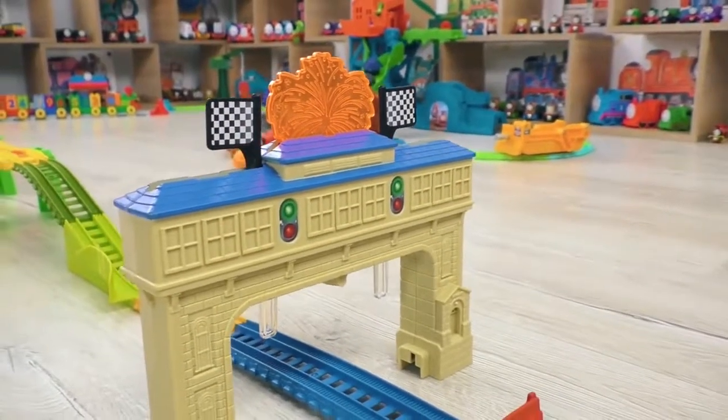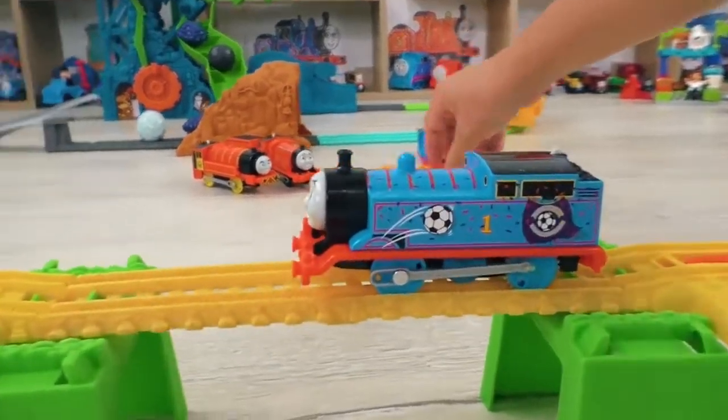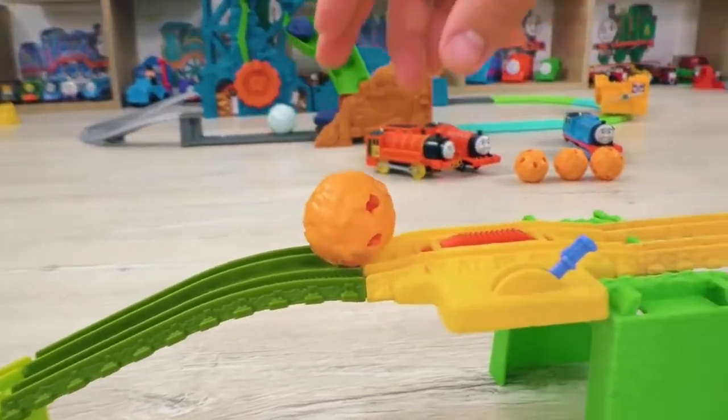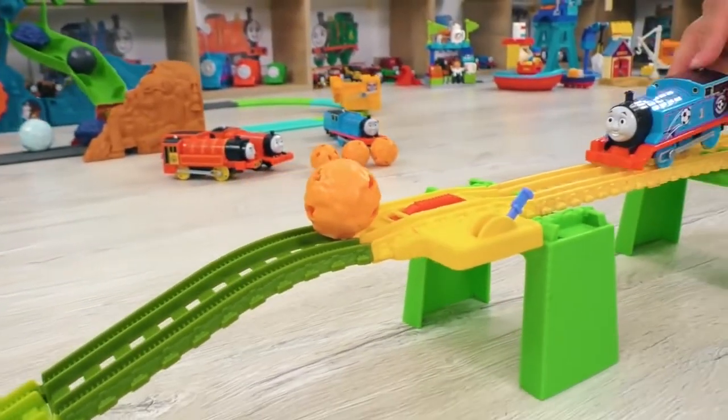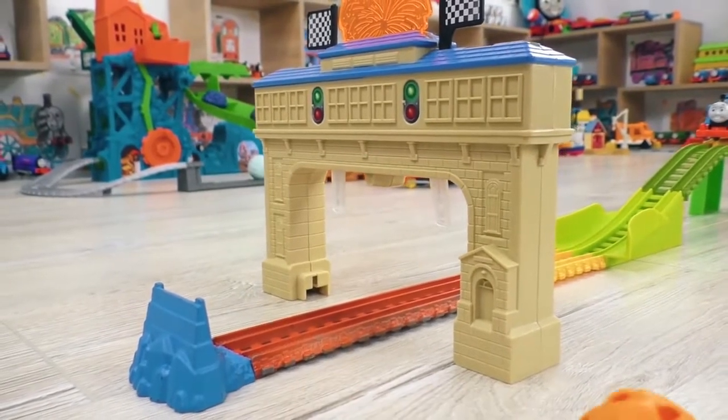And now, let's check how this whole installation works. I'm so excited! Come on, Thomas! Kick the ball! Yay! He scores!